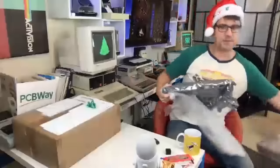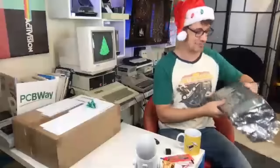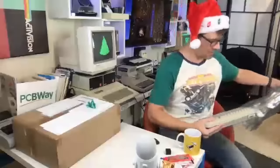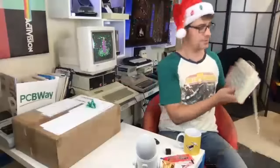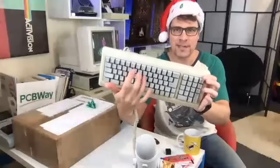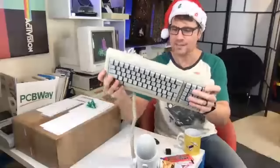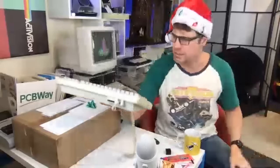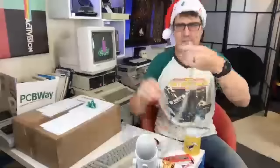My best friend growing up, Maccube — his dad Philip, hi Philip, hi Maccube — they had a Macintosh, and that was one of my first introductions to the Mac. I had an Apple IIe since I was eight — that was the first computer my household had. And here is that distinctive, echoey, plinky-clunky, almost plinky-plunky sound. This is the M0110A, and that's going to allow me to plug in via the Mac2USB.